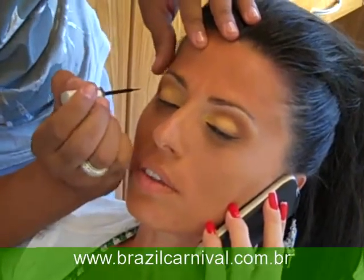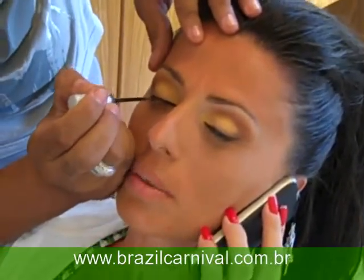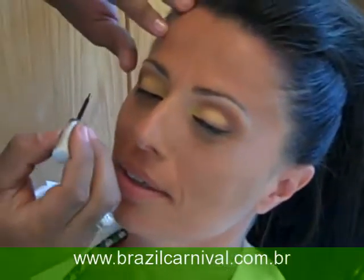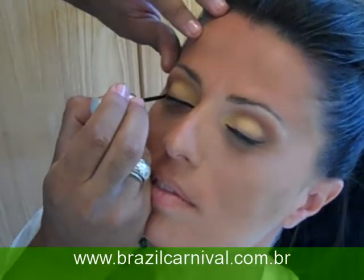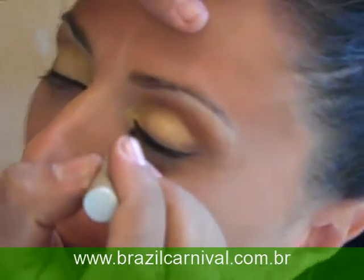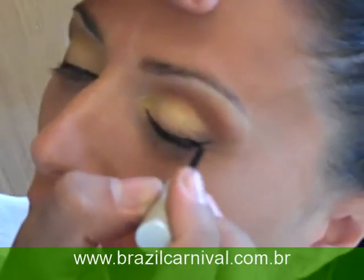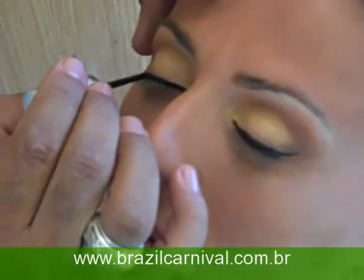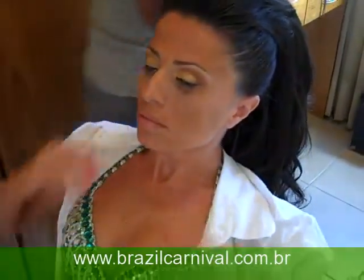Bye-bye, Nigelci. That's the pose. Miss Gaiano. Yes, I love this. This is my first actress. Look at the other. My skin.